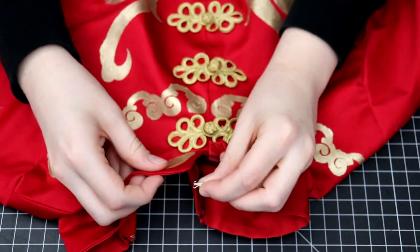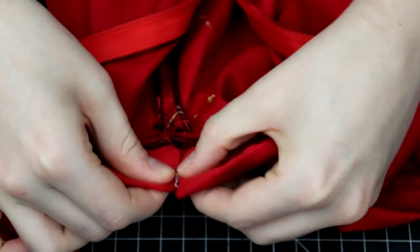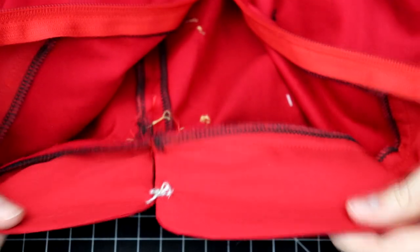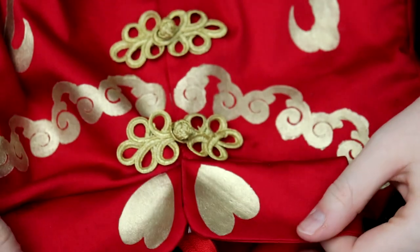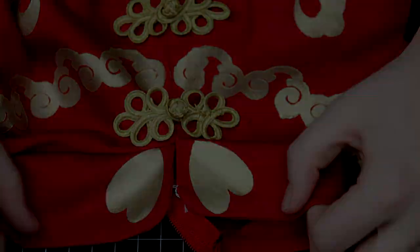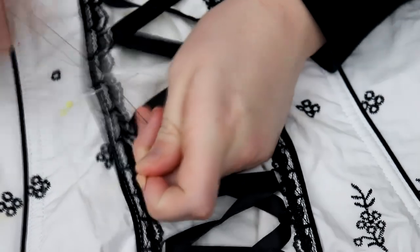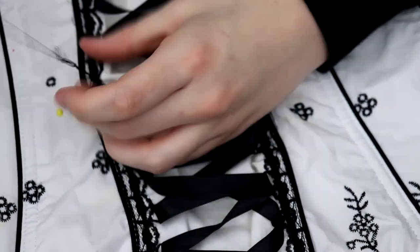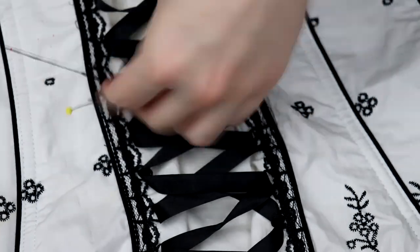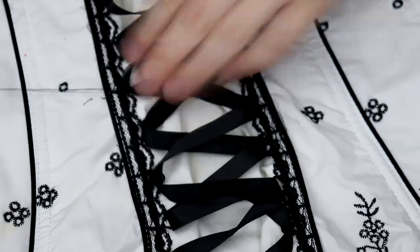When sewing closures like metal hooks and eyes, you can actually opt to get rid of the metal eyes and sew thread loops instead for a cleaner and more couture look. This was something I saw often on wedding gowns and special occasion dresses while doing alterations. If you want to create a decorative corset detail, you can use thread chains to make corset loops. Definitely not recommended for tightly laced up corsets, but definitely a simple creative detail that can add more flair to a garment.